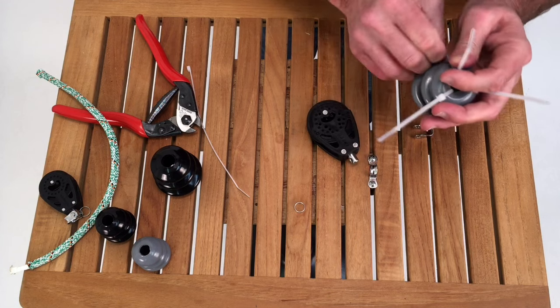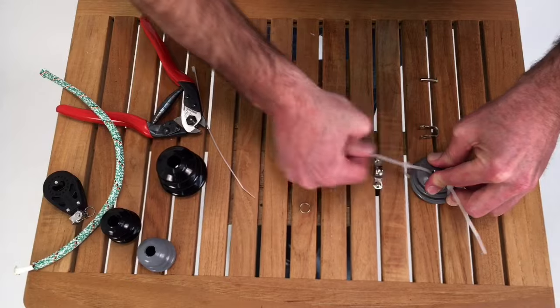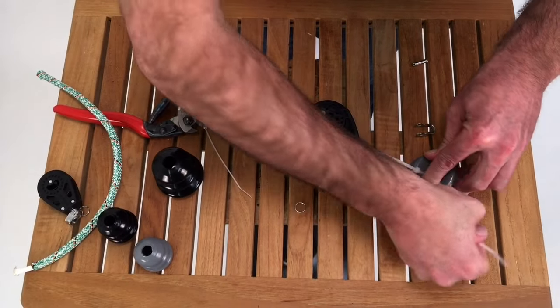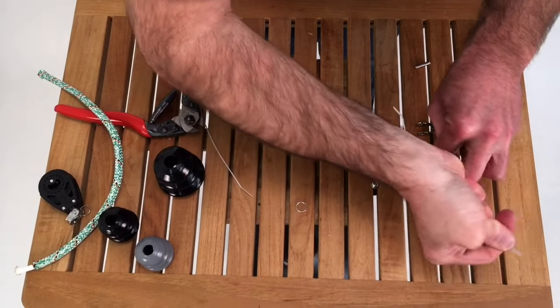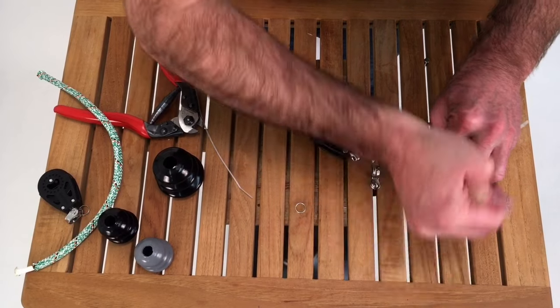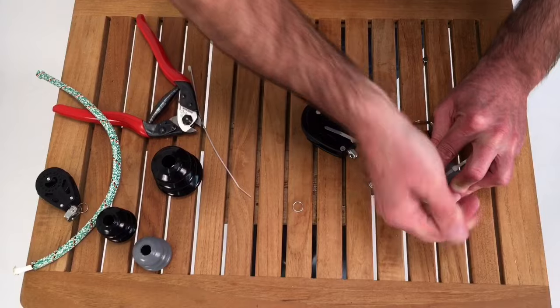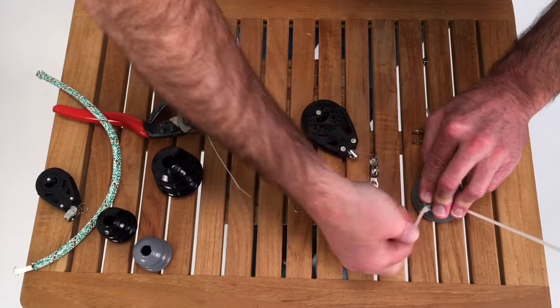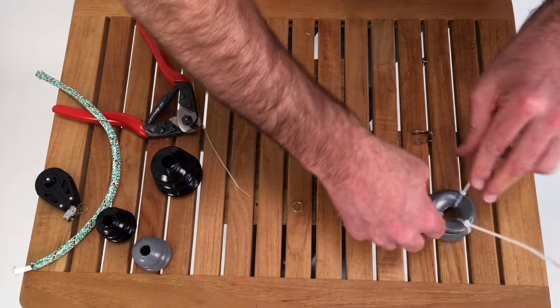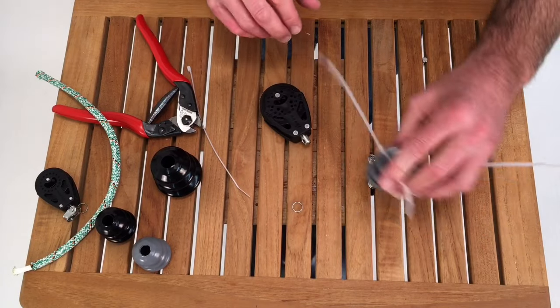I've got all these in place and I'm basically just going to smash this down and ratchet these in. Unlike the stainless springs, these PVC boots don't slide around — it's a PVC material that holds up well in UV, and it makes this process a lot easier.